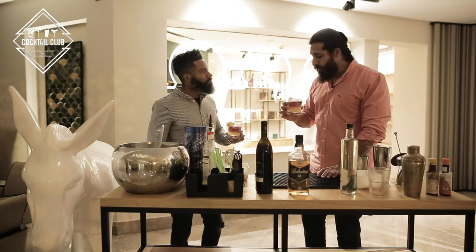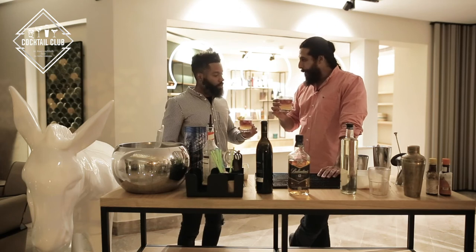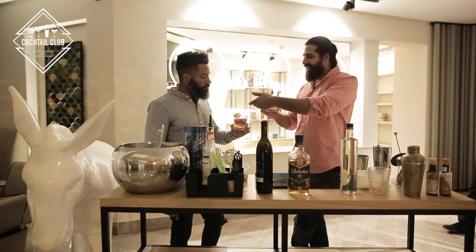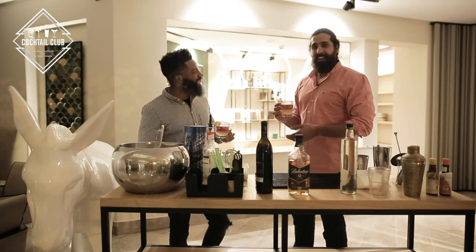Wow. This is good. That's something. I'm not a big mixed drink guy, but this hits the spot. Now I understand why people in New York just loved it and made it theirs. Exactly.